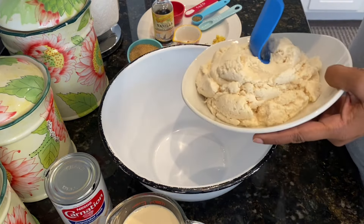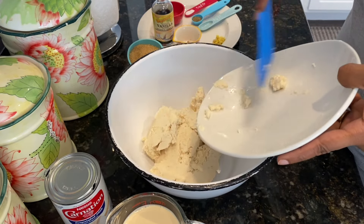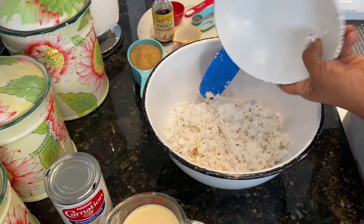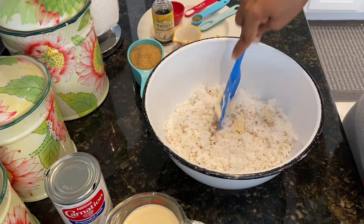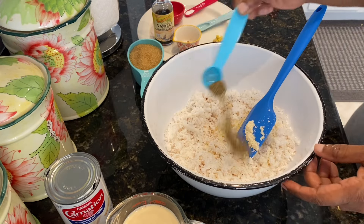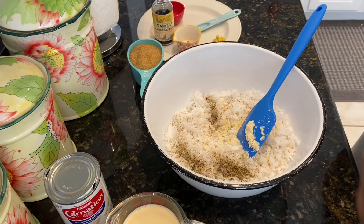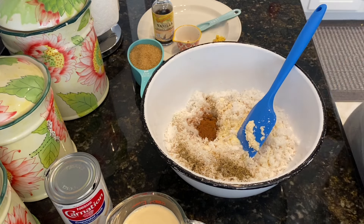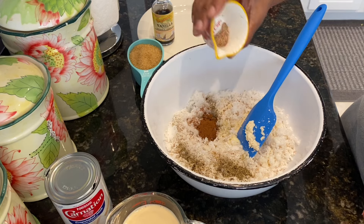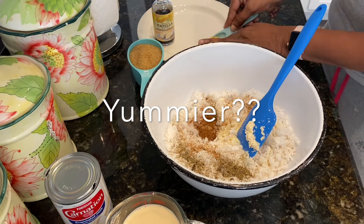We're going to start by adding our cassava — two and a half cups of the grated cassava. Then we're going to add our grated coconut, the melted butter, the black pepper, a quarter teaspoon of salt, and then the cinnamon.